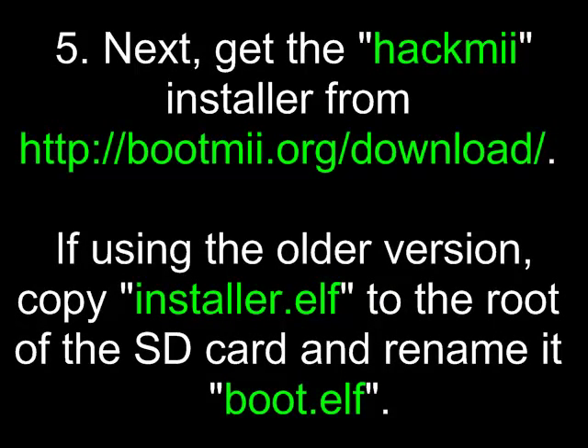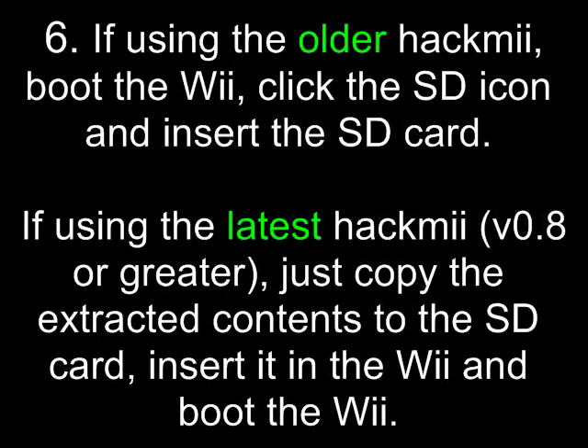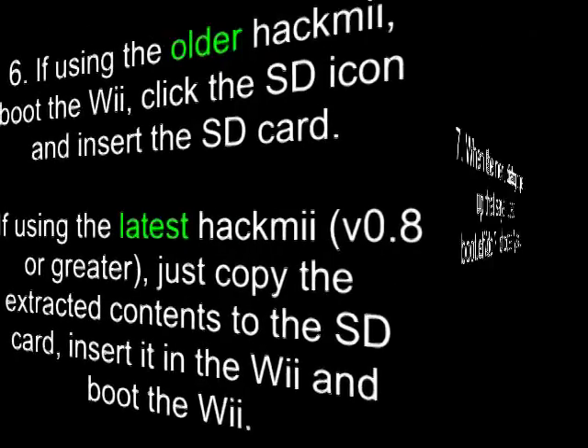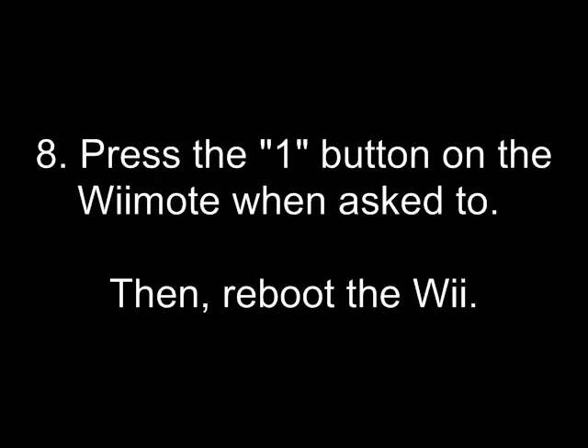Next, get the HackMe installer from bootme.org. If using the older version, copy the installer.elf to the root of the SD card and rename it to boot.elf. If using the older HackMe, boot the Wii, click the SD icon, and insert the SD card. If using the latest HackMe (version 8 or greater), just copy the extracted contents to the SD card, insert it in the Wii, and boot the Wii. When the menu dialog pops up saying load boot.elf or dol, choose yes. Press the one button on the Wiimote when asked to, then reboot the Wii.